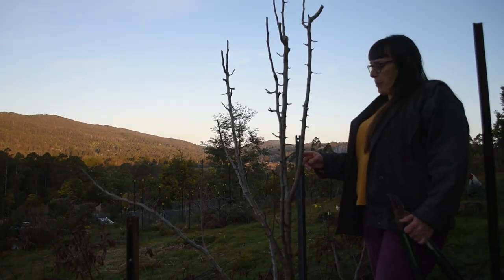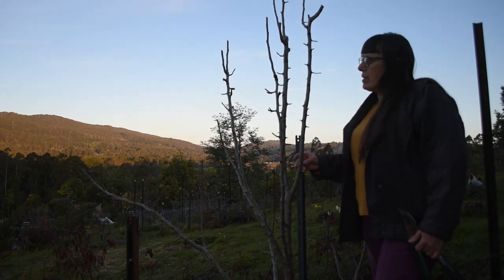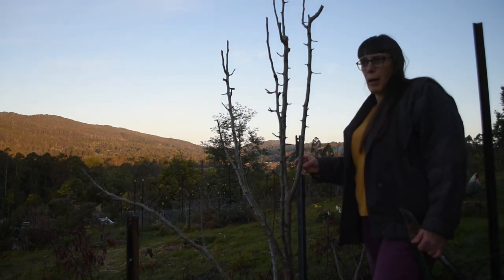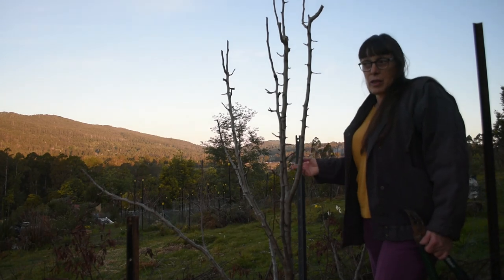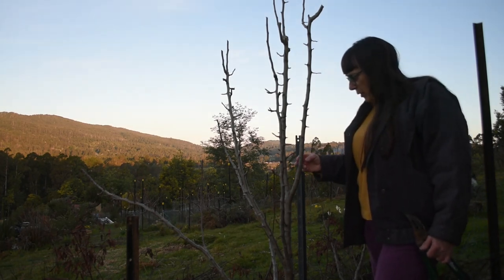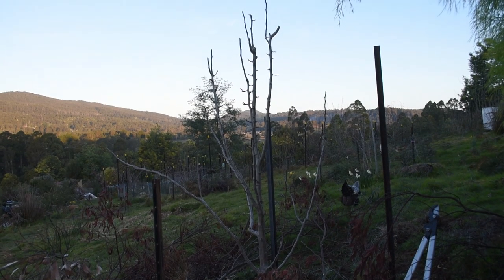That looks a lot more respectable. You can't really go wrong with pruning the fruit trees. At worst, you can have what happened when I had to just trim back all the damaged branches from the possum damage — we lost fruit for one season because all the fruiting spurs went with it. But this year they'll be fine. So that's it — finished, ready for spring and summer fruiting.